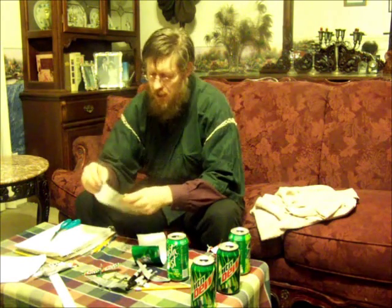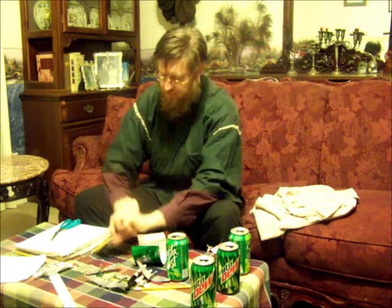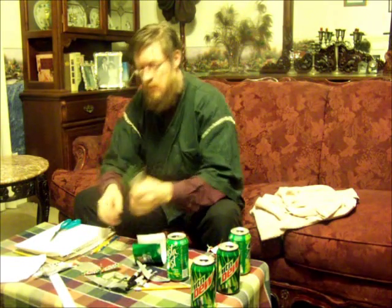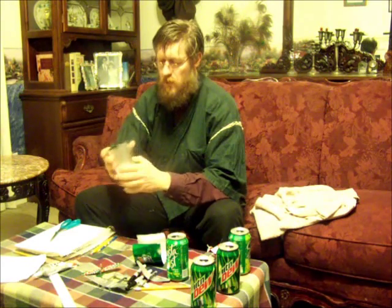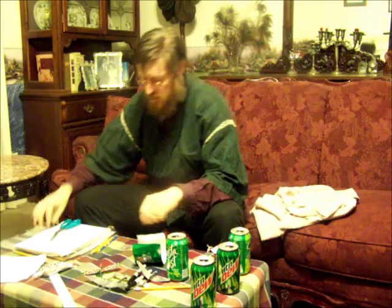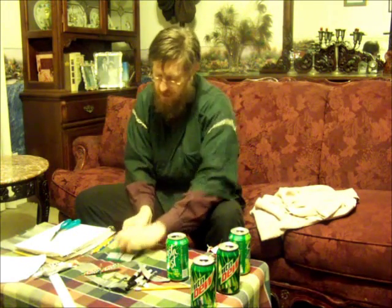Now, after you've made your two sheets, you'll need to go in and flatten those sheets out. I do that by taking one and folding it in on itself like this. There's one sheet. I'll do the same thing with the second.